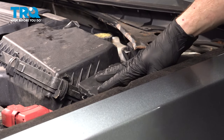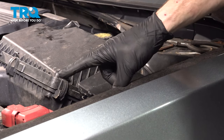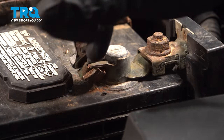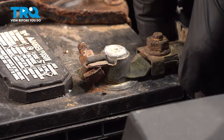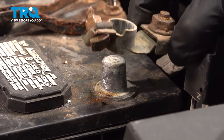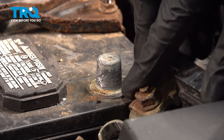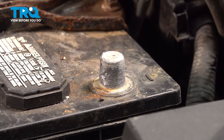Make sure this is secure and then make your way over to your negative battery terminal. Use your 10-millimeter — we'll loosen up our mounting nut here. You only need to loosen it enough that you can give it a little wiggle and remove it. We'll give it a quick inspection, make sure you don't see any corrosion, and set that aside, making sure it's making no contact.